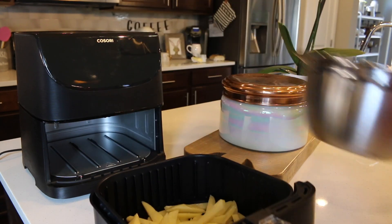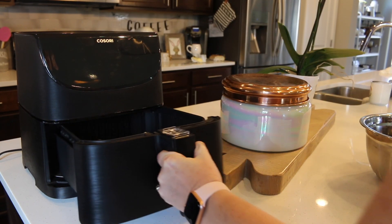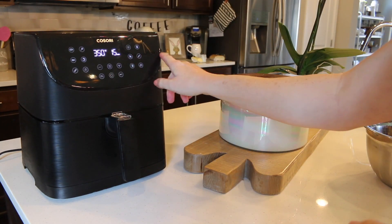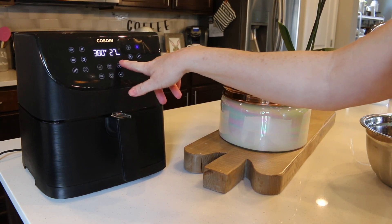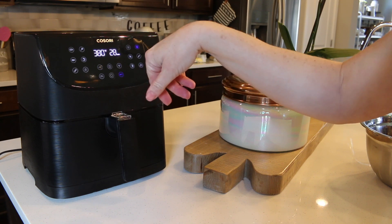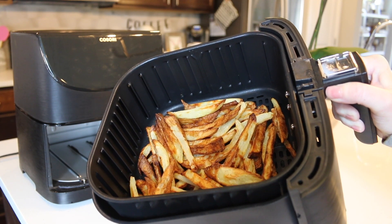It's this simple — you add it to the air fryer, put the basket back in, and hit the french fry setting, which is amazing. I'm going to adjust the time to 28 minutes and hit start.